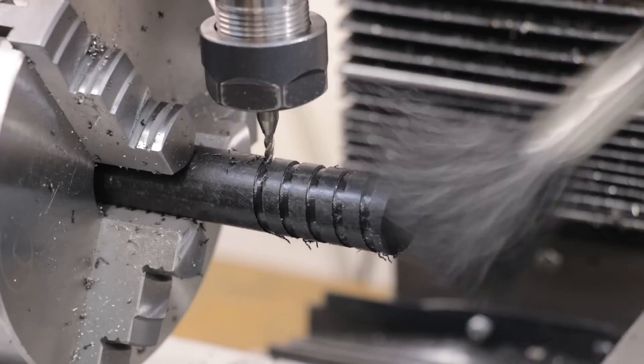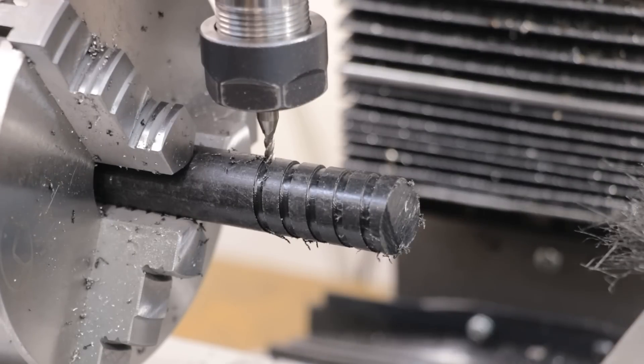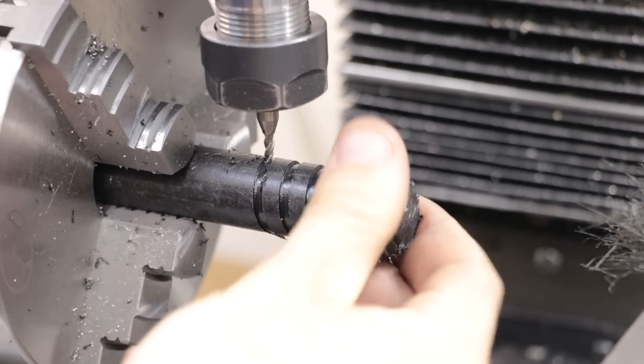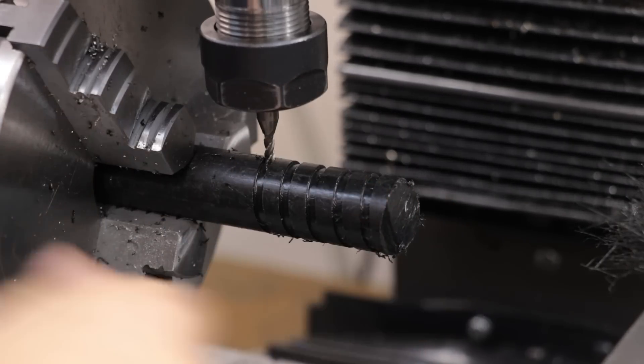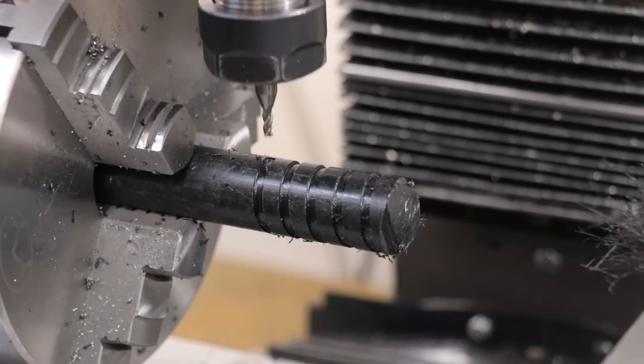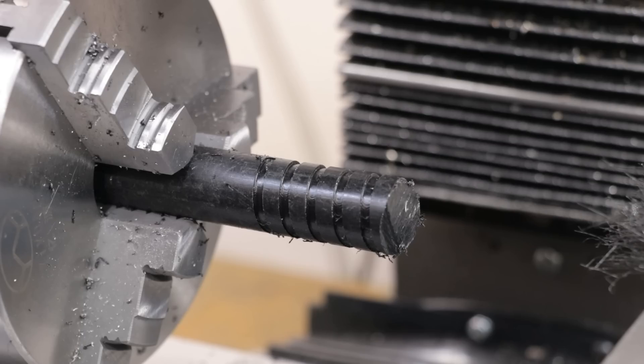And I know it's only plastic, but I'm pretty happy with the result. The helix looks great, although it will need a bit more rigidity before I can cut steel with it, but so far I'm really happy with it. And that's about it for now. I hope you enjoyed this video, thank you very much for watching, see you next week.